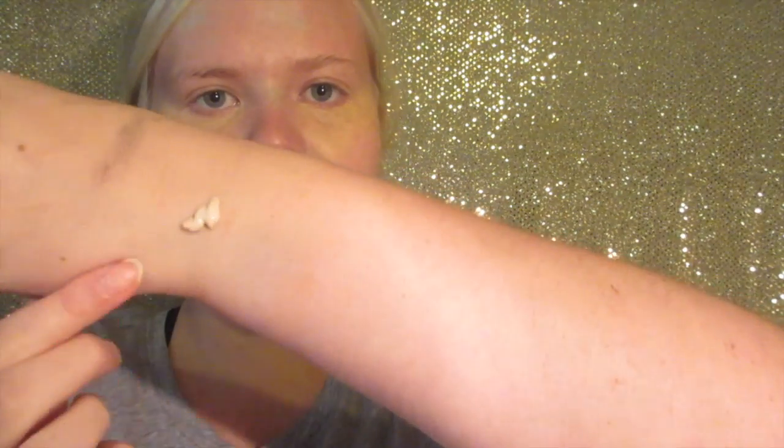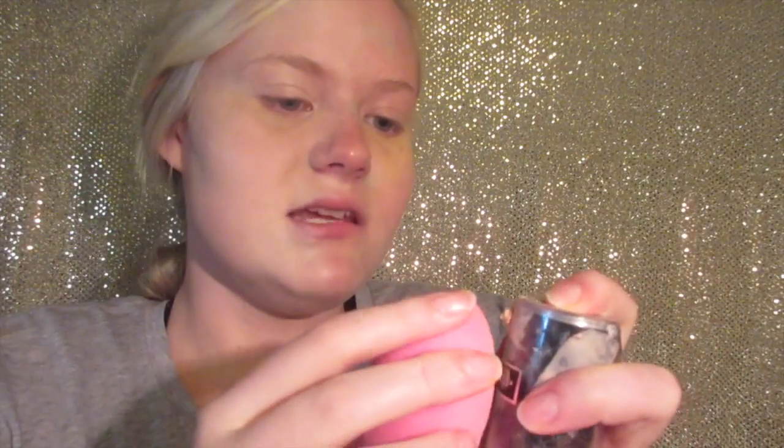Now I'm going to be using the holy grail foundation — the Kat Von D tattoo foundation in Light. The really awesome thing about it is I'm literally using this much — I just using this much can literally cover one half of my face. It's an expensive foundation at like 50 bucks, but I have had this since last summer and I'm only now needing to buy a new one. The fact that this foundation for 50 dollars can last you a year is just spectacular.